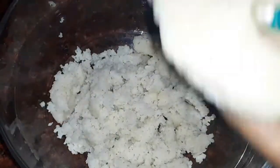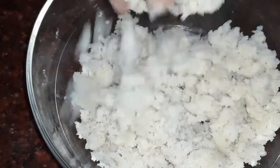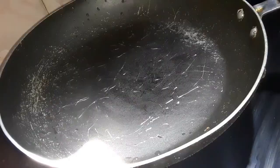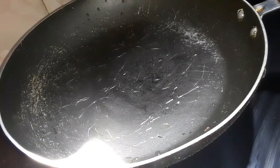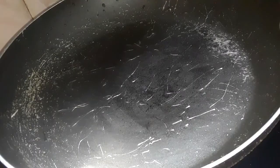Let's put it in here. You have to put it in here. I am going to put a pan here. Let's cook it for one night.